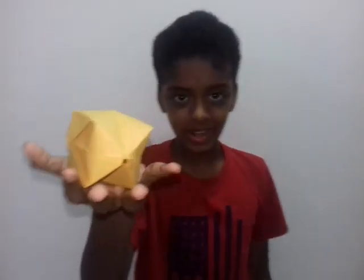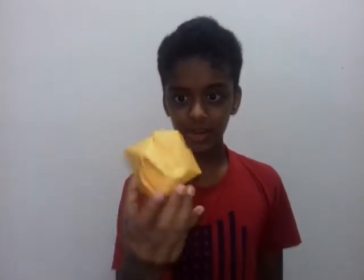Friends, isn't it amazing? I made a ball out of paper — that too inflatable! If you like my video, like, share, and subscribe to my channel. Bye bye.